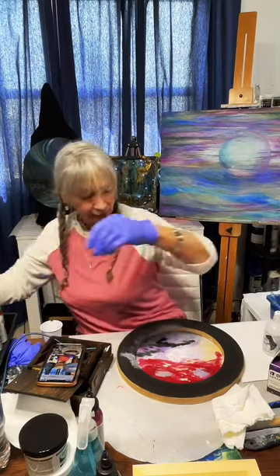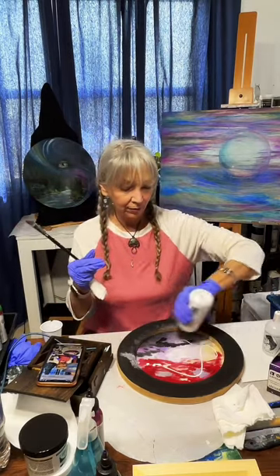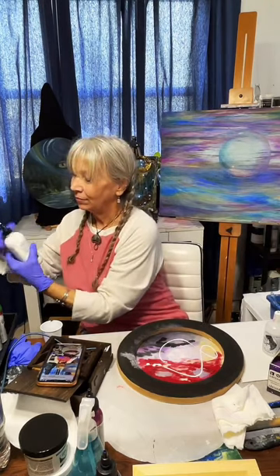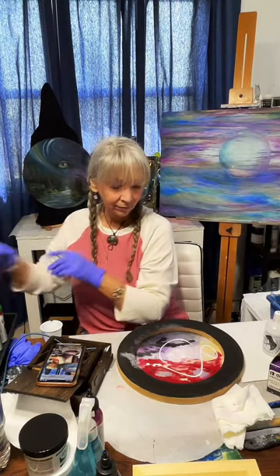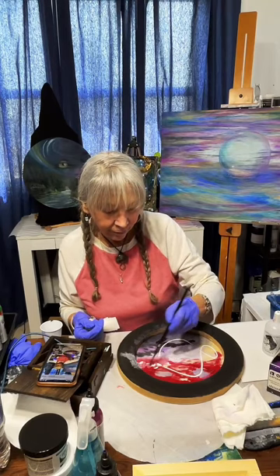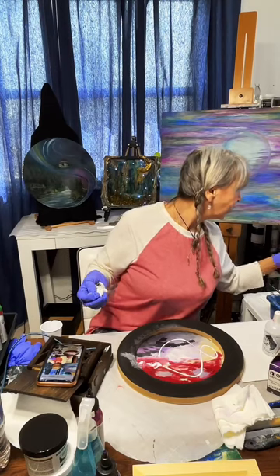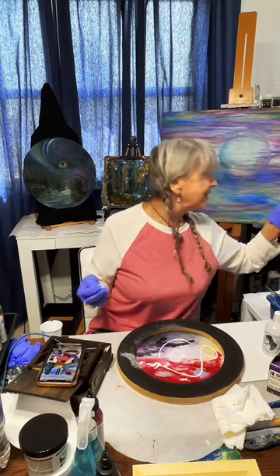I want to keep things moving — adding a little bit more white. Depending on what brush you use, you're going to get different patterns.